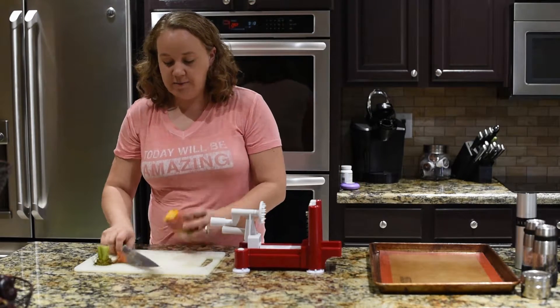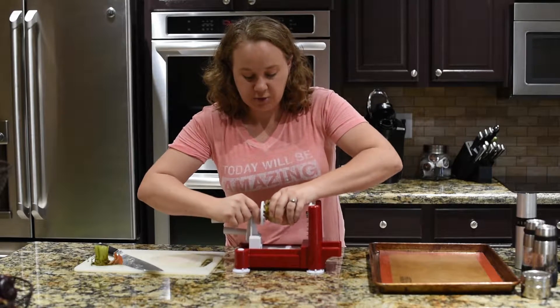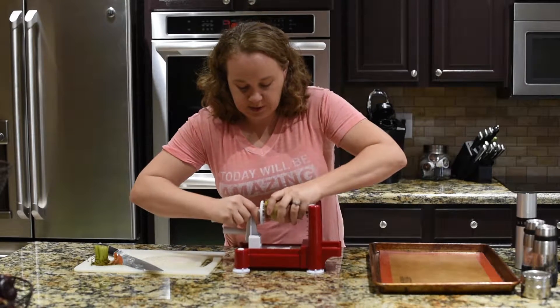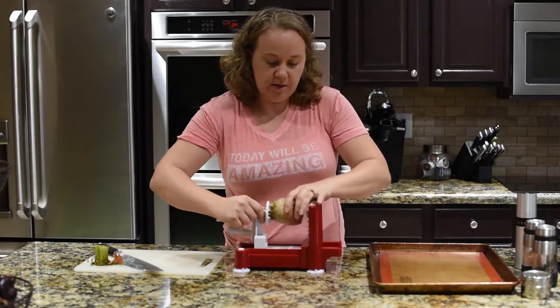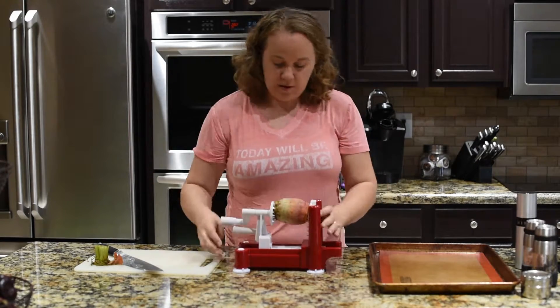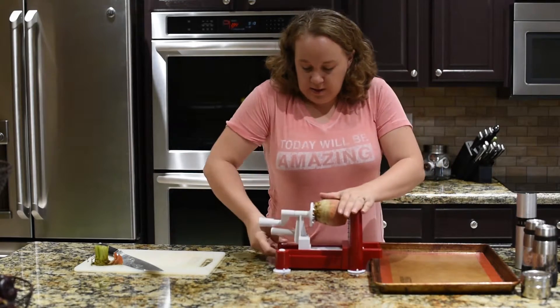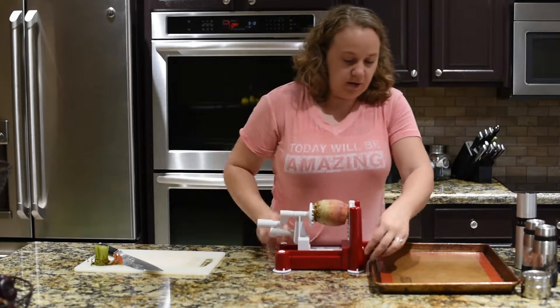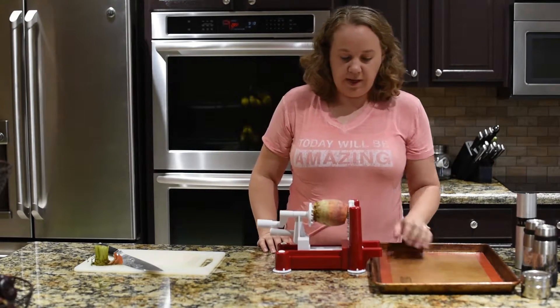You don't need to peel these — the texture will not matter. Just put the beet on the spiralizer, make sure it's suctioned down, and then I'm going to spiralize right onto the baking sheet.